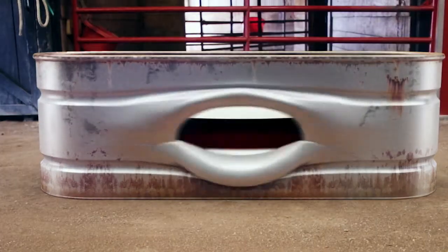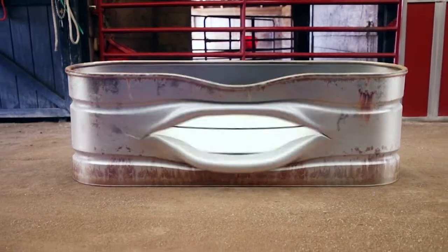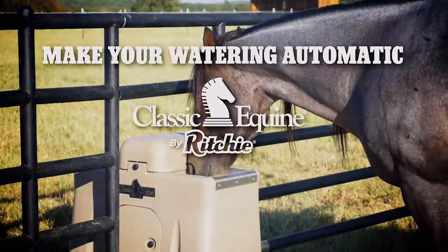What's the matter? You think I stink? Wake up and smell the horses here. I'm a big tub of stagnant water, so get your gloves on. Dump the tank. Install a Classic Equine by Ritchie Waterer. Less work, less waste, less worry.